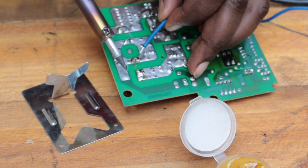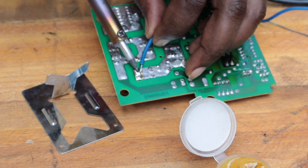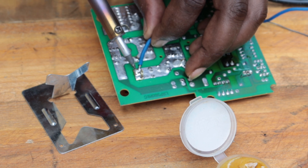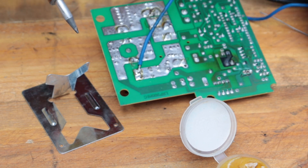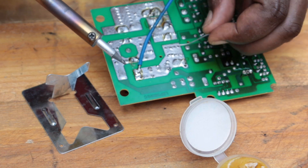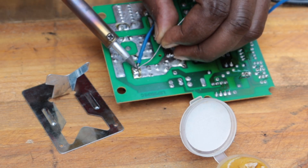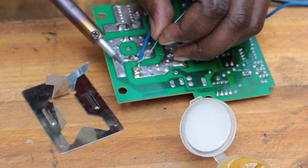Soften the surface of the PC board and then attach the wire. If the solder is not enough, go ahead and add more solder so that it has a strong fixture.